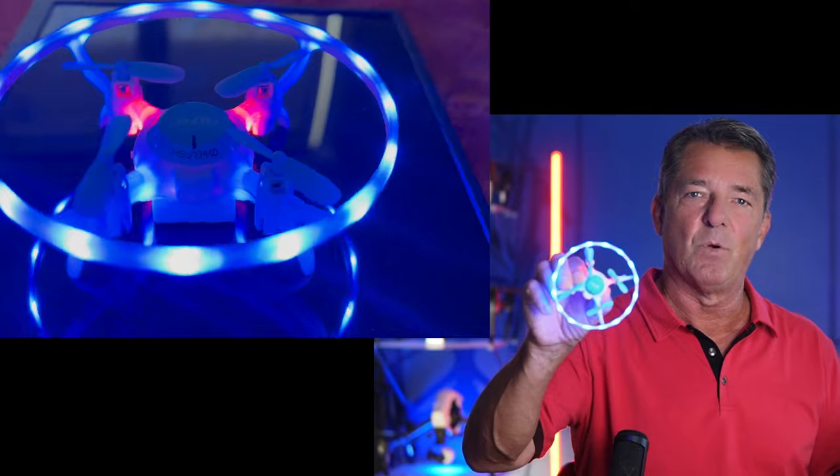Hey guys and girls, I'm James and welcome to the channel where we mainly focus on drone education, especially for beginners. In doing that, I review a lot of budget beginner micro drones — there's some good ones out there, there's some bad ones out there, but there's a new king of the hill, and it's this one.